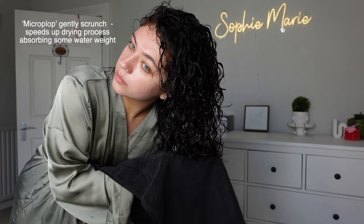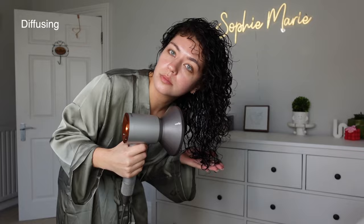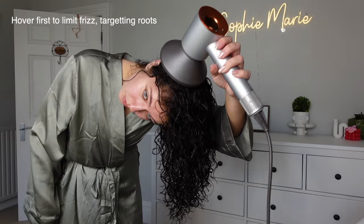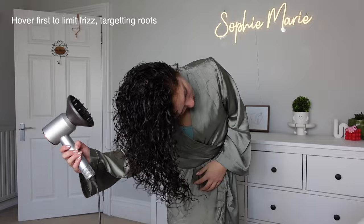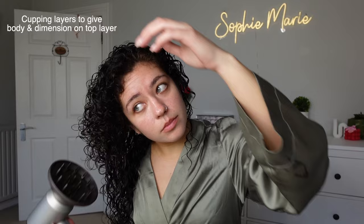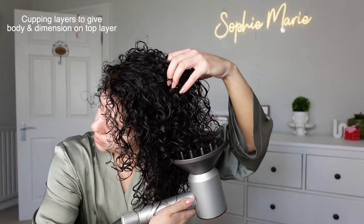I'm starting to diffuse and I've got a satin gown on, which is going to really help reduce frizz. If you don't have one, put a satin or silk scarf around your neck, or a pillowcase — just anything to help reduce frizz. I'm hover diffusing — I don't really want to touch my hair too much. It's best to hover at this stage to help set the curls, and I'm targeting the roots here. Then I'm gently cupping the ends to encourage a bit of definition, but not too vigorously. Now going in with the layers — I really love to focus on the layers for definition. It helps give body and dimension across the whole hair, so I lift those up to the root all over until I see a noticeable lift, then I move on to the lengths.